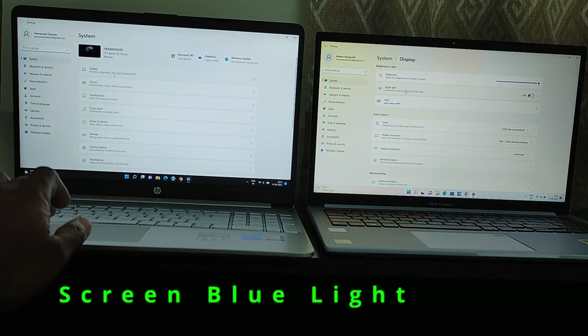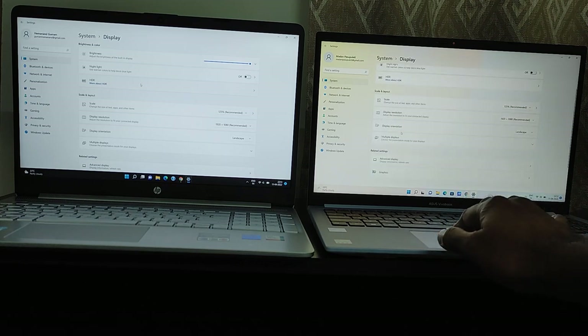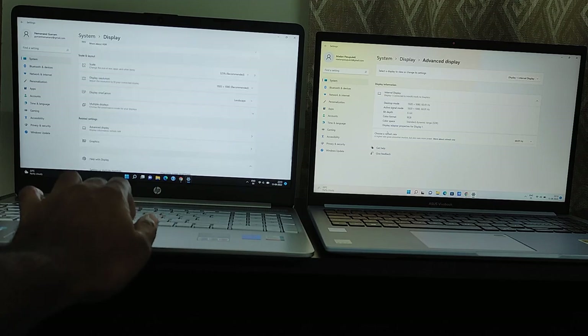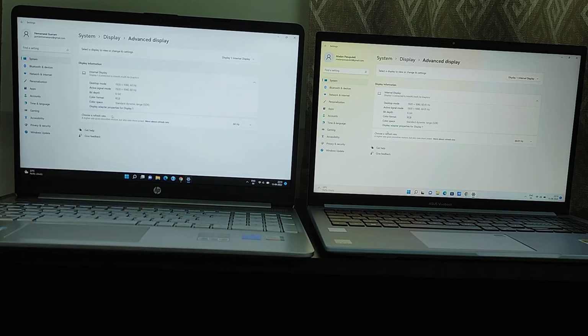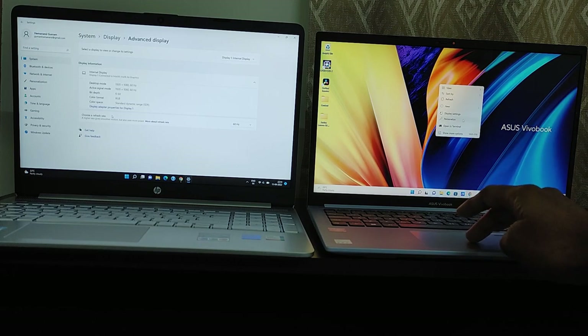Here is one more important aspect. The HP screen on the left is bright and white with a lot of blue light emitting from the screen, whereas the Asus Vivobook on the right emits less blue light with a slightly warm tint. This is because the Asus Vivobook is TUV Rheinland certified — flicker-free certified and low blue light certified — so it doesn't emit as much blue light as the HP laptop.